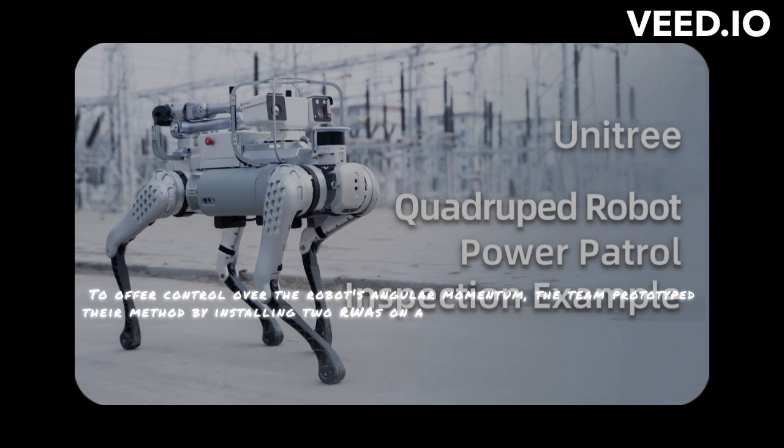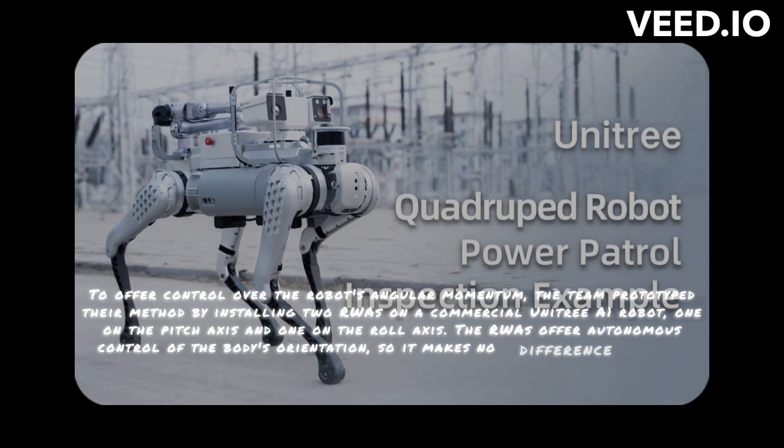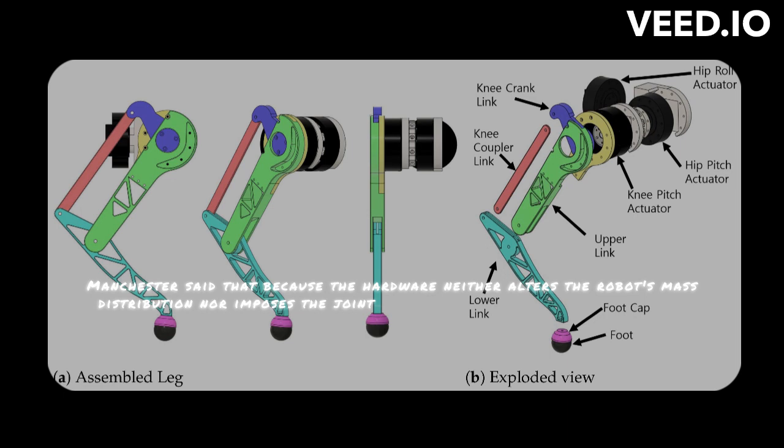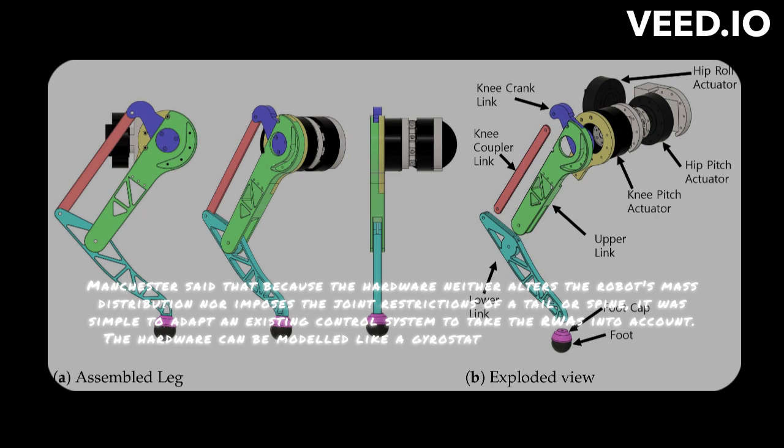The RWAs offer autonomous control of the body's orientation, so it makes no difference whether the robot's legs are in contact with the ground or not. Manchester said that because the hardware neither alters the robot's mass distribution nor imposes the joint restrictions of a tail or spine, it was simple to adapt an existing control system to take the RWAs into account. The hardware can be modeled like a gyrostat, an idealized model of a spaceship, and integrated into a common model predictive control method without having to take into consideration such limits.